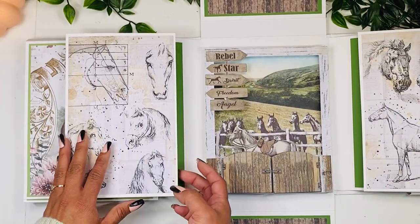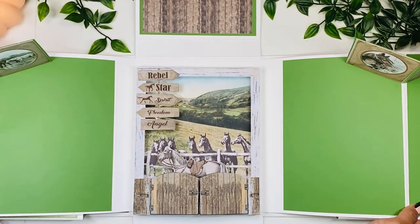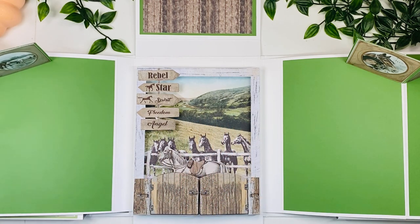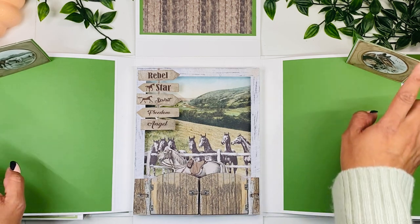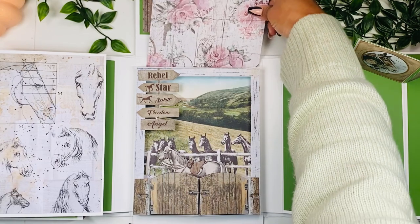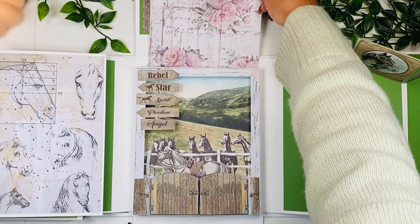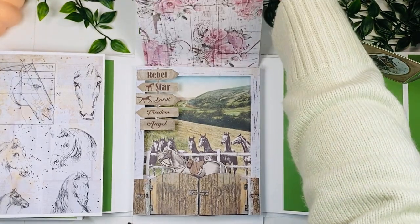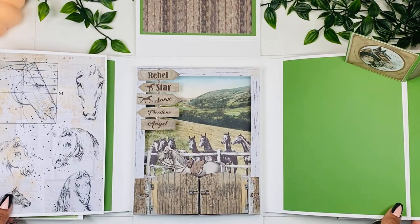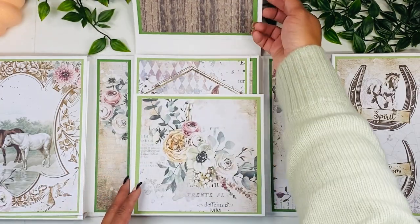When you open everything up it looks really cute — the shadow box with areas for pictures and pop-ups. Behind the shadow box is actually a pocket, so you can add a large photo mat in there as a little secret area for a picture. This paper is from a different collection, by the way. Now we're going to close this up and move to side C.